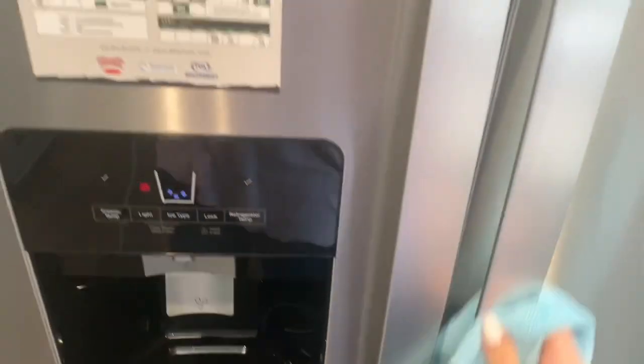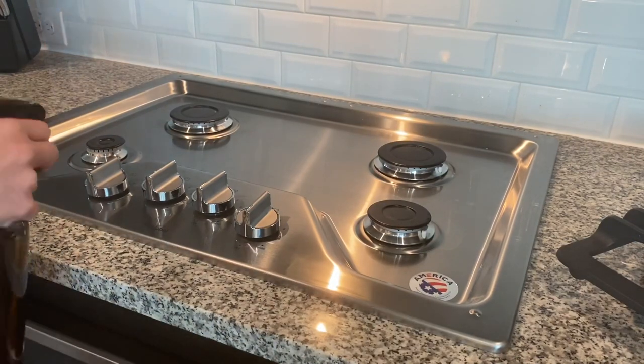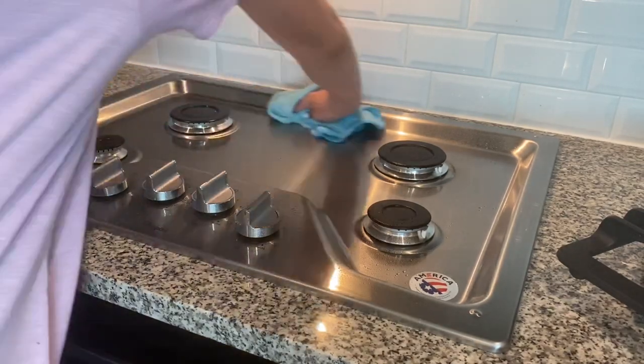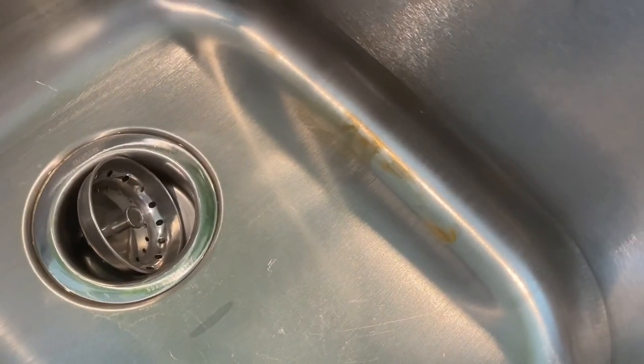I use this vinegar cleaner to wipe down the refrigerator handles, our stove top, our dishwasher, our microwave, and more. I left a metal pan in the sink soaking overnight and forgot that would make my sink rust. So now I have a rust stain, which is annoying; however, I get to show you how to get rid of it naturally.